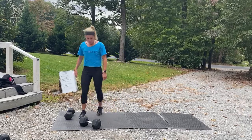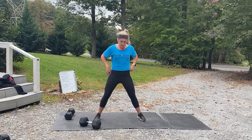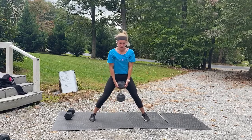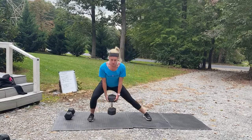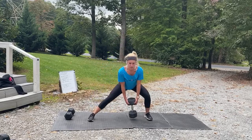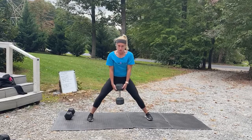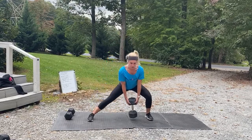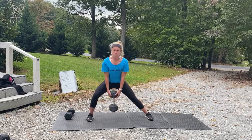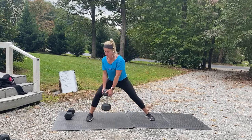Three, two, one — we've got those cossack squats! Grab that weight, we're going to shift side to side. When you shift, send that hip back. Three, two, one, and work — feet pointing forward, shift that weight. Nice little booty and side booty work here too. Two, two. Ten seconds. Three, two, one.